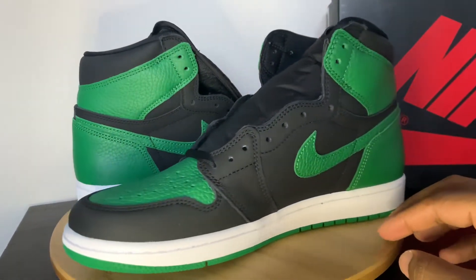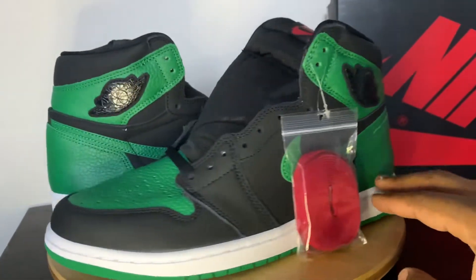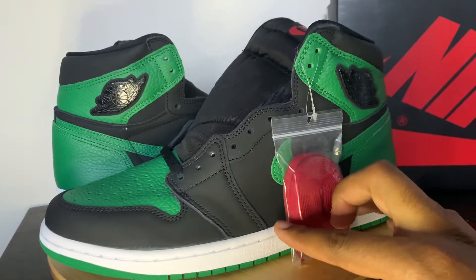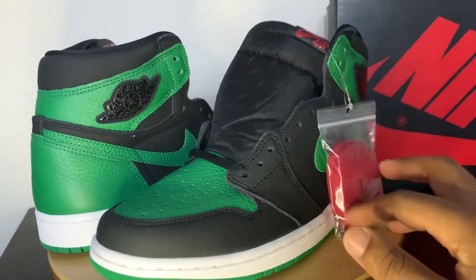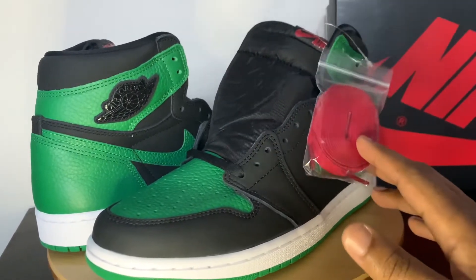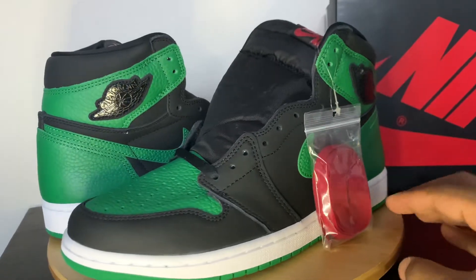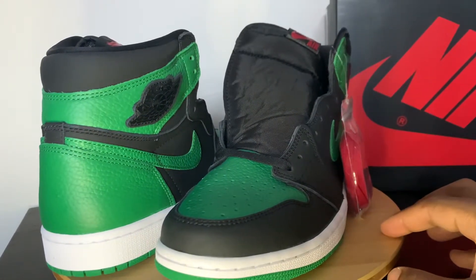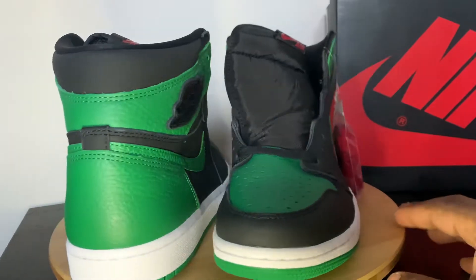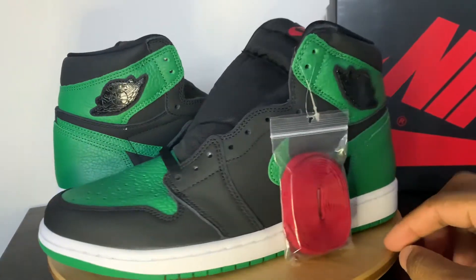Let me know if you guys got this pair — definitely comment below and let me know what you think about them. Again, I love the tumble leather on the green. I actually kind of like the Wings logo — I wouldn't say that I hate it, especially in person. The red isn't too bad; it's very different. I could definitely see me rocking the red shoestrings come Christmas time — I kind of use this as a Christmas shoe. Thanks for tuning in, guys. Definitely subscribe to the channel if you like the content. Give me a like — it definitely helps out. Comment below on where you stand with these shoes. Until next time, peace out.